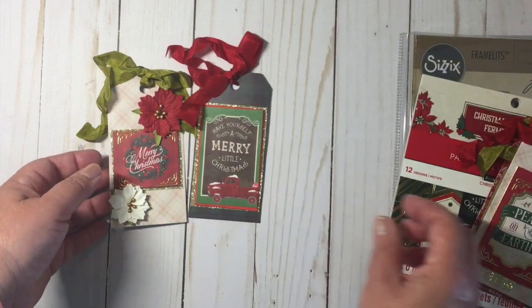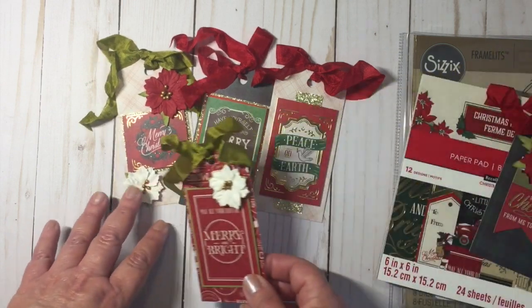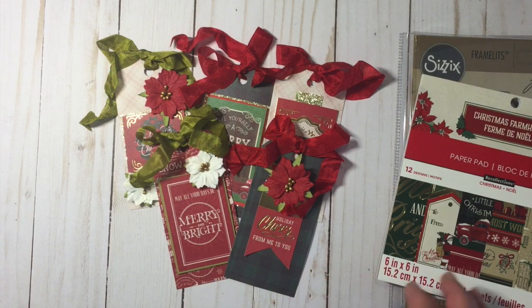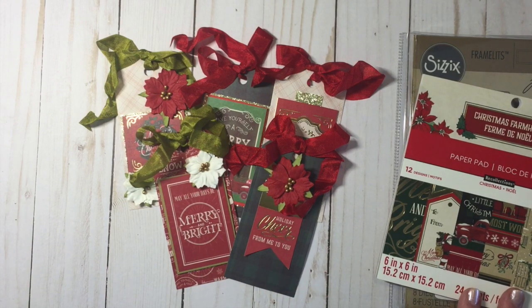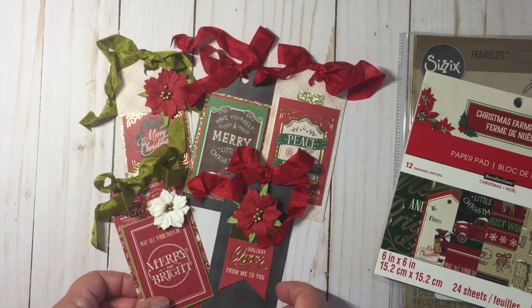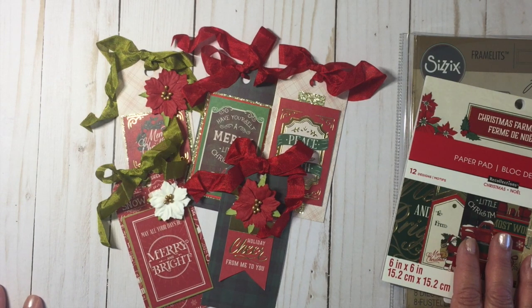So those are my Christmas tags for this month. I would love it if you would like to join me. Feel free to leave me a comment below if you're making some Christmas tags, and if you would like to join in on the 25th, then be sure to leave me your link so I can check out your video as well. Thanks so much for watching and I will see you next time.